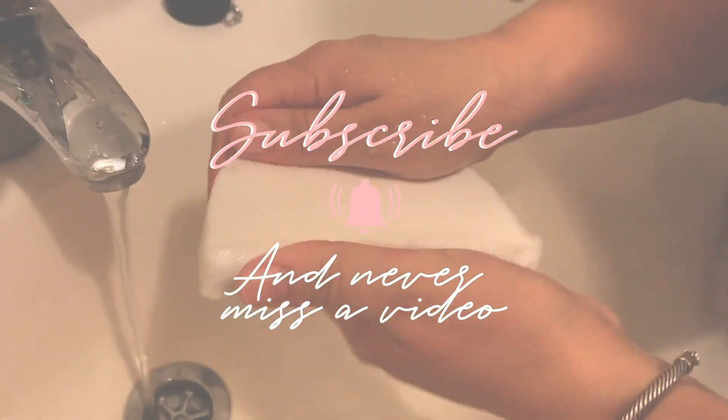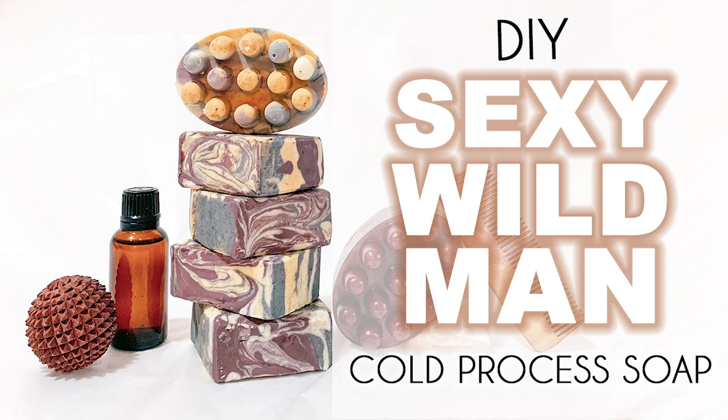Hello and welcome back to Dulce Aroma. My name is Manuela and for today's soap we will be making a sexy wild man cold process soap. The soap is fantastic and it is a very popular soap for us. We've found our family members to absolutely love the soap.